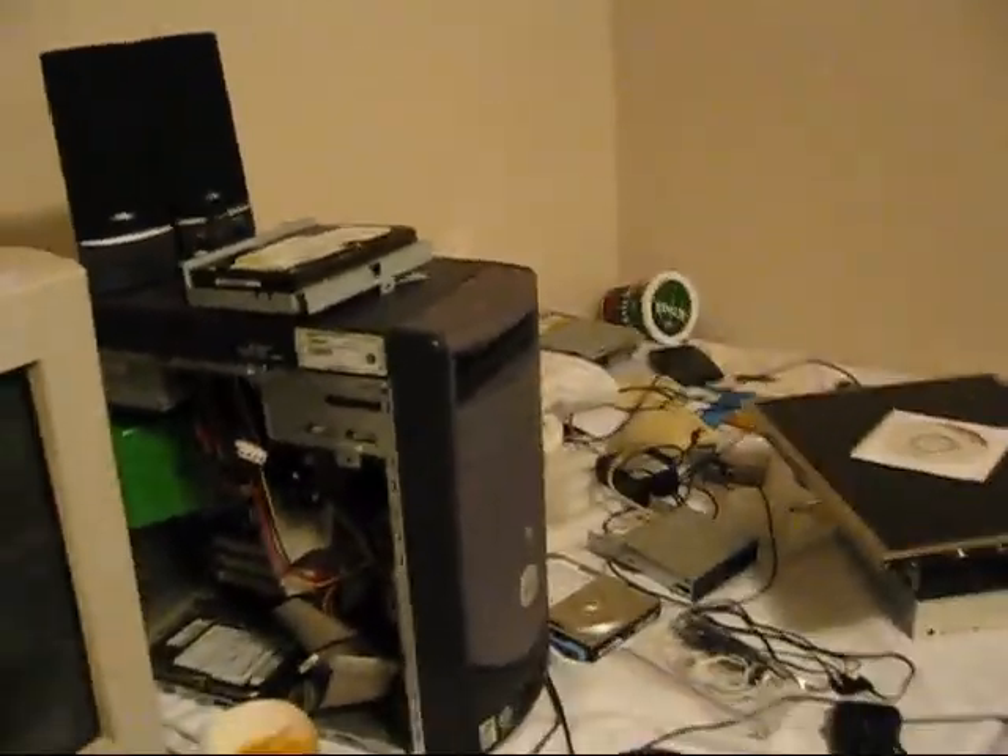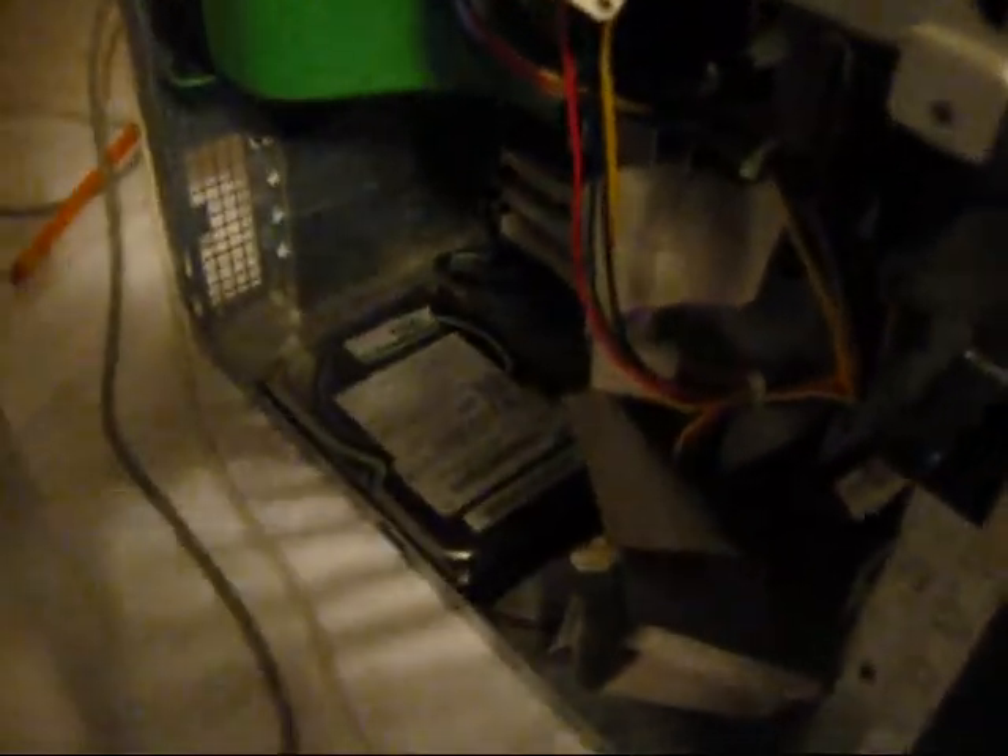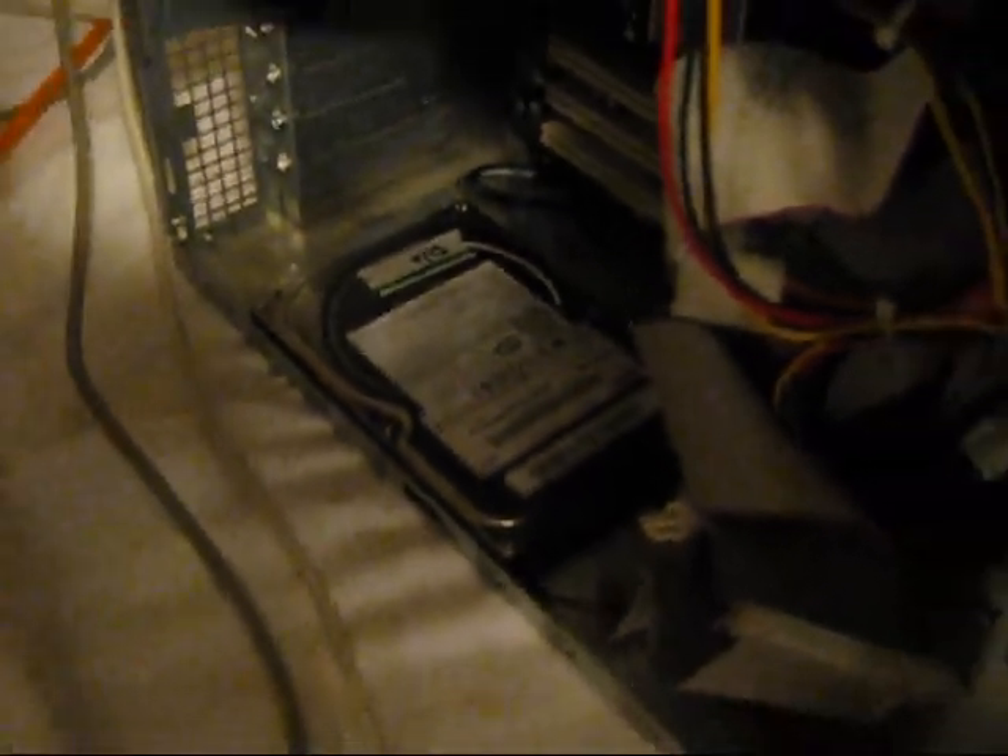Today I'll be installing Windows 95 on a new hard disk for the Compaq. It's a Samsung drive, so there's no telling how this will go.